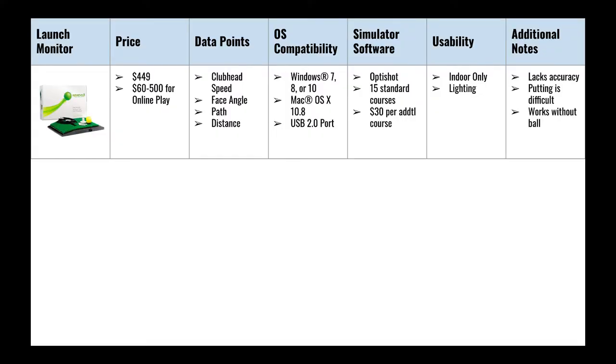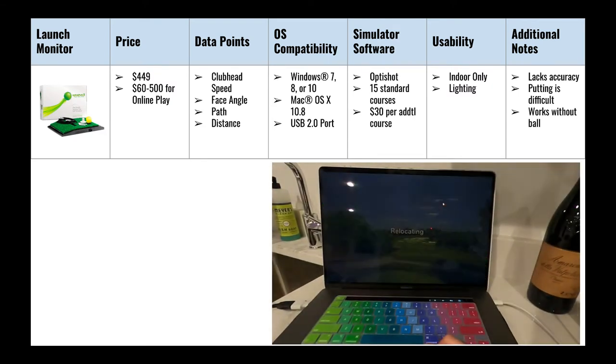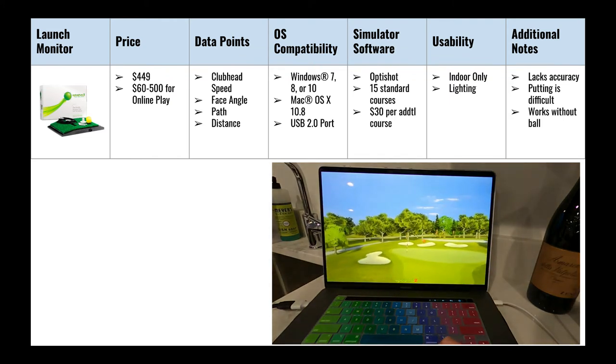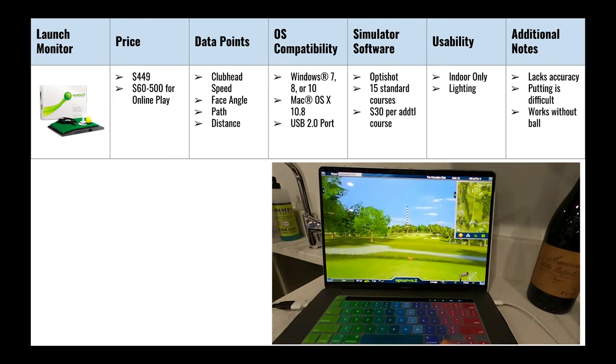Operating system compatibility was a major benefit for Optishot — it works with both Windows and Mac, and all you do is plug in a USB. It also has its own proprietary simulation software that comes with 15 standard courses, including a lot of local tracks in the Chicago area, with additional courses available for $30 each.